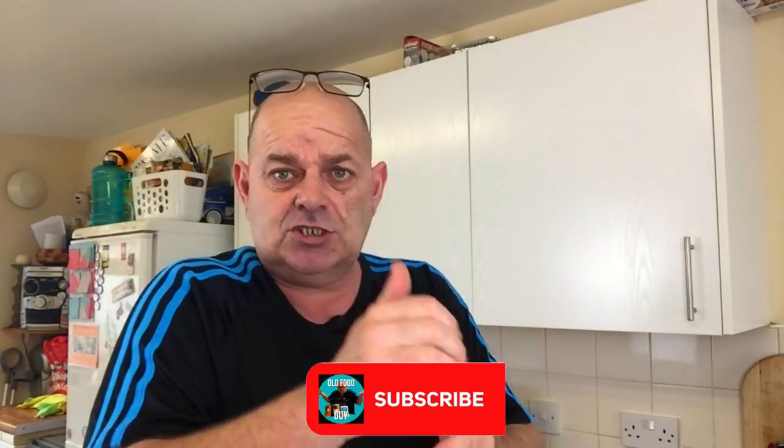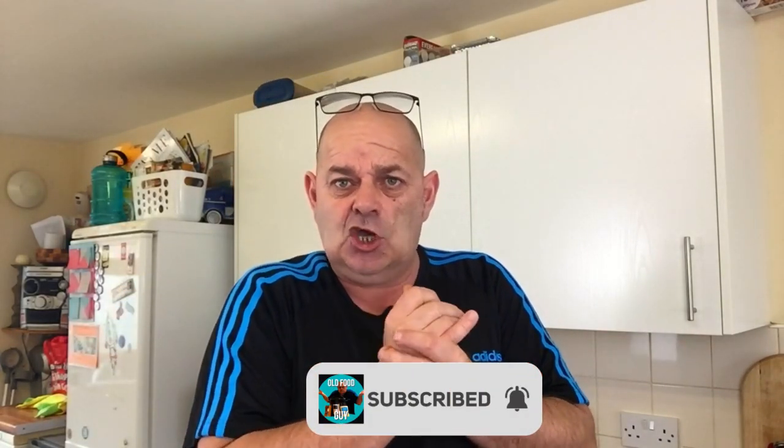There you go — if you're struggling, get yourself one of them with some French fries, you're laughing. There you go, there's another nice little quick one. So if you do like burgers, get one. I am the Aldi food guy — give us a like, give us a subscribe. Till the next time, see you later, bye bye.